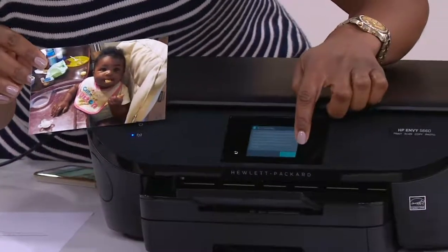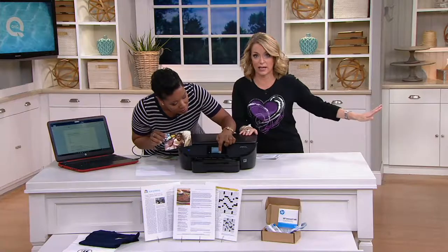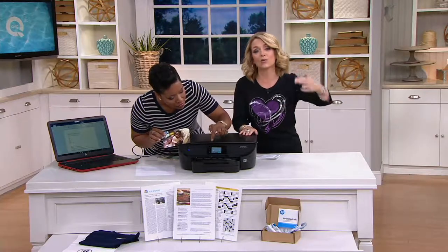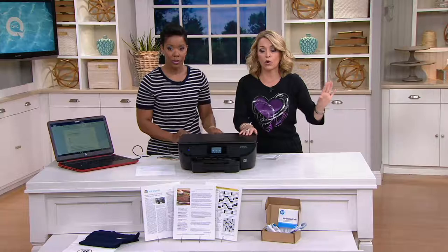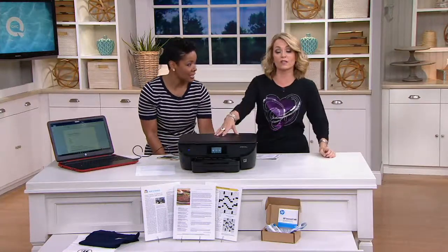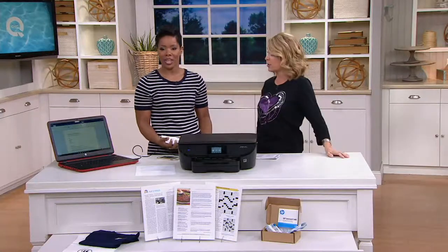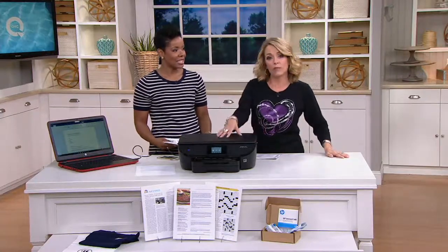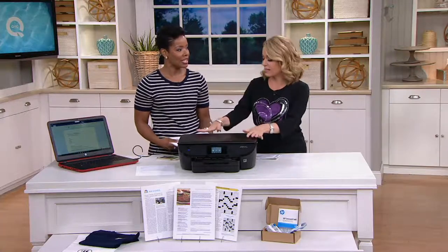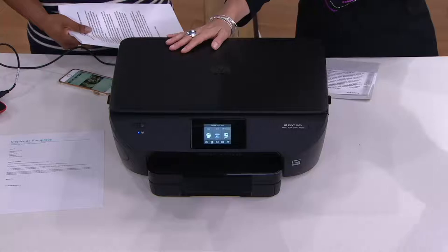No longer will you start printing your kids' homework and suddenly be out of ink with the store closed and it's due tomorrow morning at 8 AM. This will know ahead of time that you're getting low and place the order. No more waiting until the last minute for your Christmas cards and then running out of ink. This is when technology becomes smarter than we are, and I thank you for it.